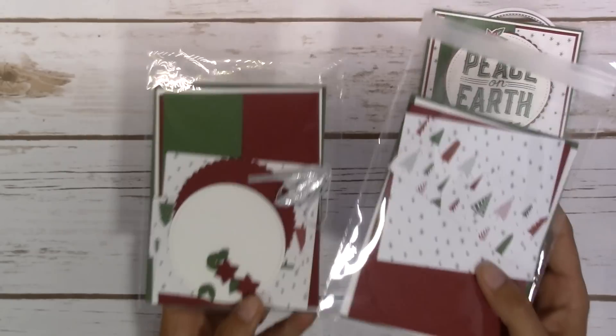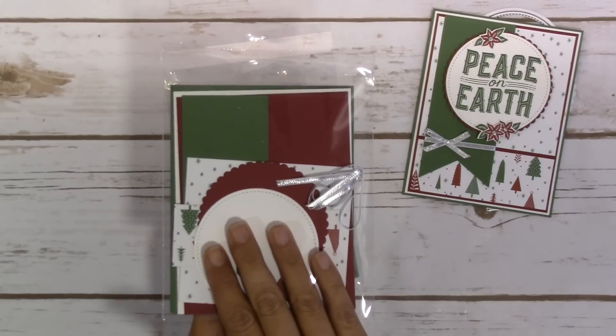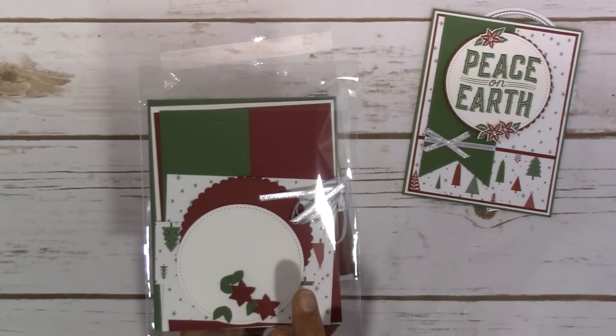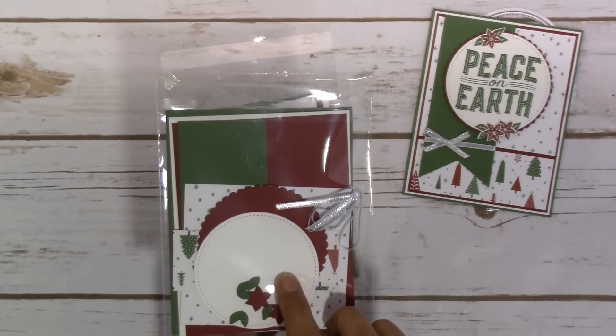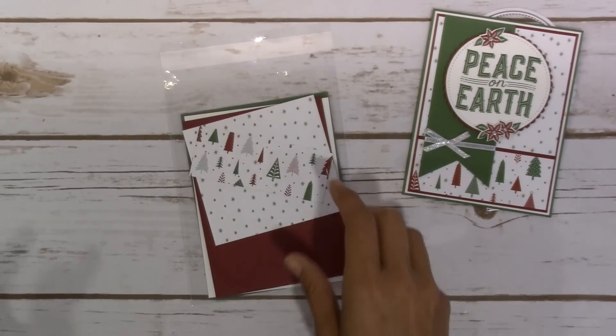Look at this — I have two different kits cut out and I would love to send someone this kit. So if you leave your name and a comment over on my website, WorldOfJenCraft.com, I will choose a winner tomorrow, which will be July 26th, and I will send you this pre-cut kit. You'll have everything you need except for the stamped image to create the card.